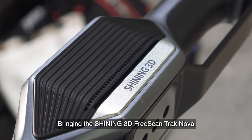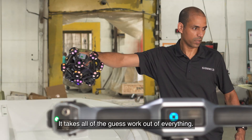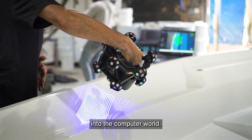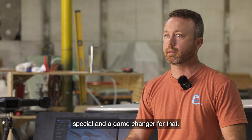Bringing the Shining 3D track into our workflow has been just a game changer. It takes all of the guesswork out of everything. Bringing everything from the hand-built world into the computer world — it's just been really, really special and a game changer.